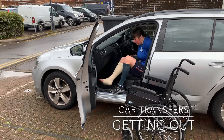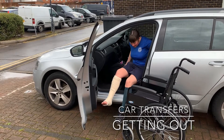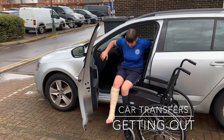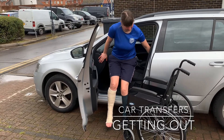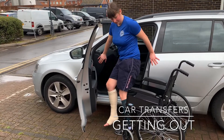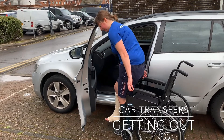To get out of the vehicle, the whole process is reversed: the patient lifts their legs out first, then stands remembering their secure handholds, and finally turns to seat themselves back in the wheelchair or mobilise with their walking aid.